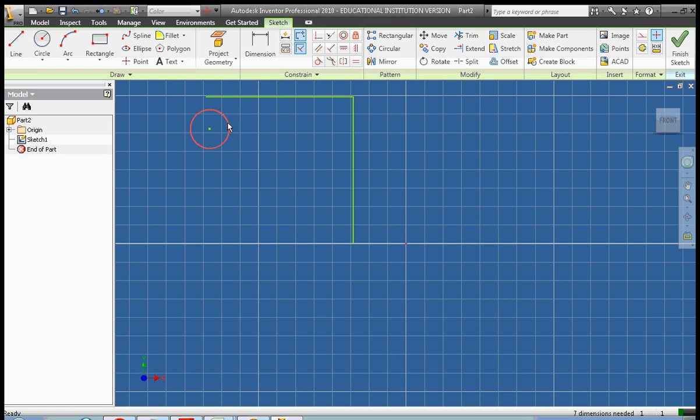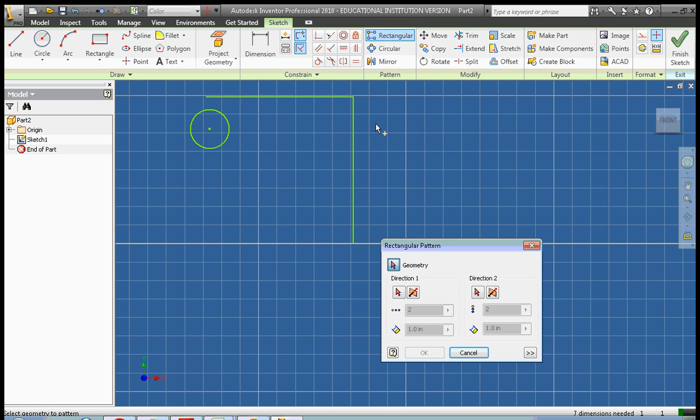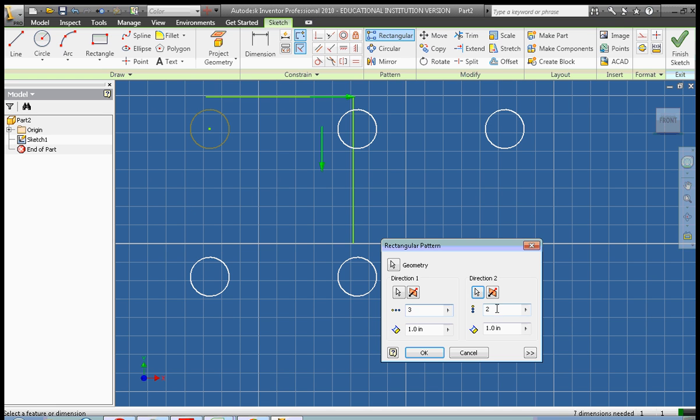Now that we have our two shapes drawn, we're going to go up here to the Pattern area, and we're going to go Rectangular Pattern. First we're going to select the Geometry, then we're going to select Direction 1 and Direction 2. You can see that three additional circles have been created, and now we specify how many circles there are — a matrix of three across and four down.